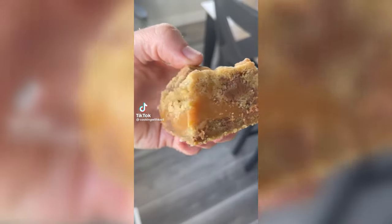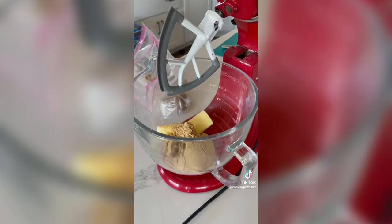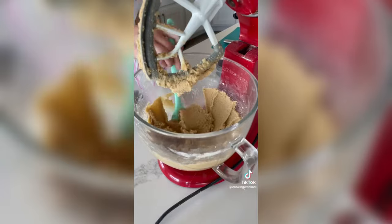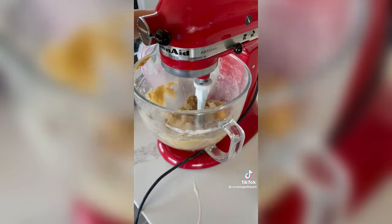Let me tell you about these caramel chocolate chip cookie bars. Over here on TikTok I'm kind of known as the cookie queen, so when somebody asked me if my cookie recipes could be made into bars instead of individual cookies, I had to try it — and I had to try it like that day. I had to conquer it.